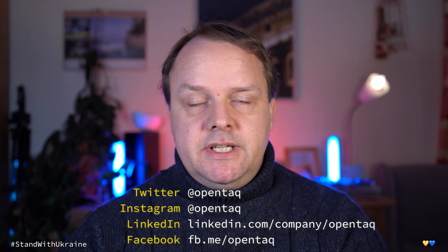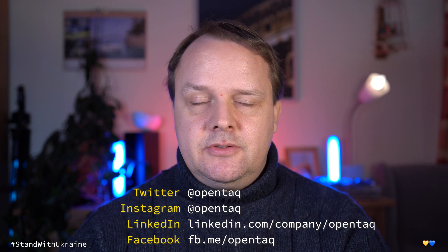Hi, this is Karsten with OpenTech. While you are here, don't forget to like, to subscribe, and to hit the notification bell, since it helps. Now let's get into the unboxing and very first steps with my brand new Framework laptop.